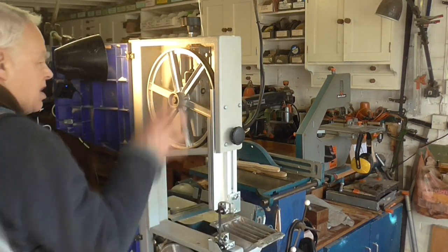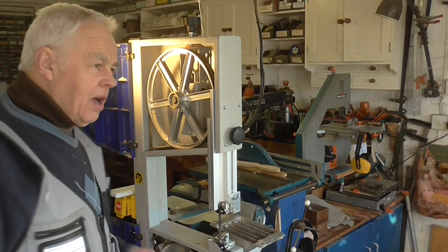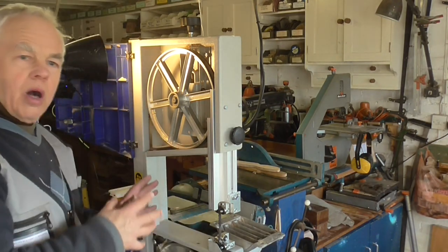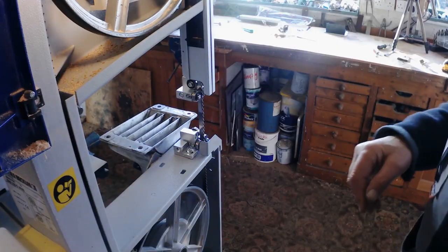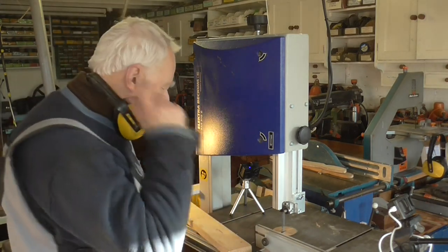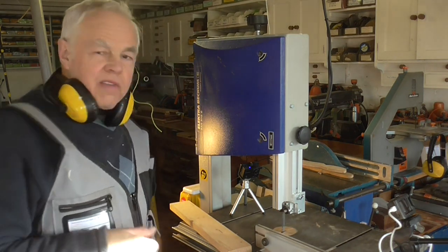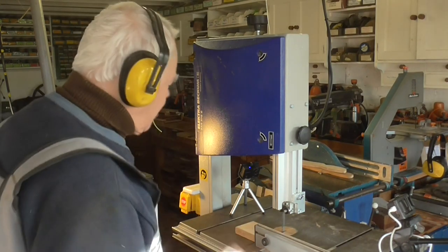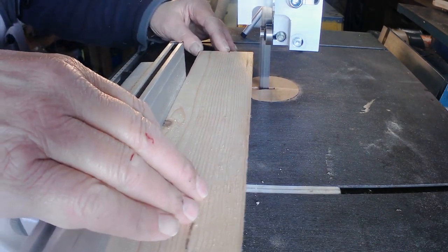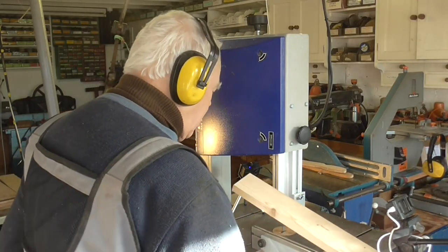That's finished - both guides are fitted, nothing more to do. It's just a question of putting the table back on and then checking that it works. The whole thing is now assembled, both blade guides are fitted, there's a new blade on there. Time to switch it on and see if everything works fine. Just trying a bit of cross-cutting first - nice, a new blade makes all the difference. Try it the other way.